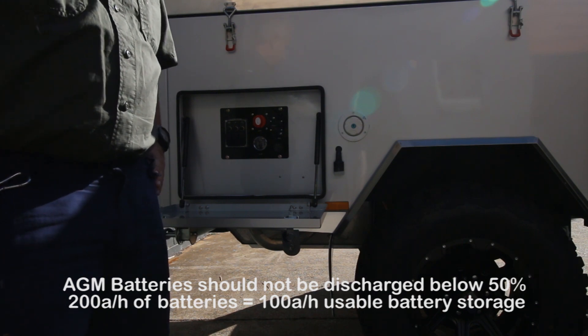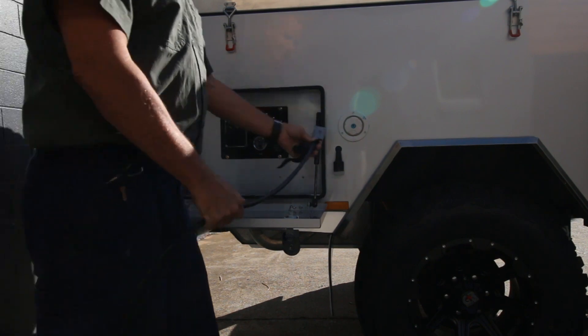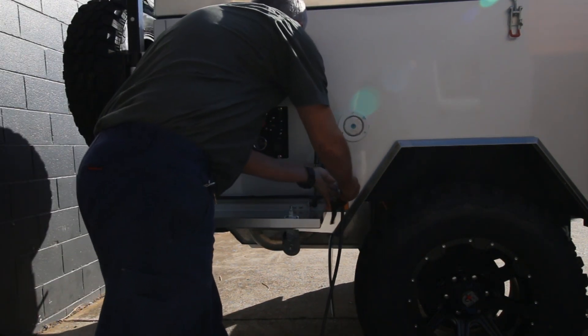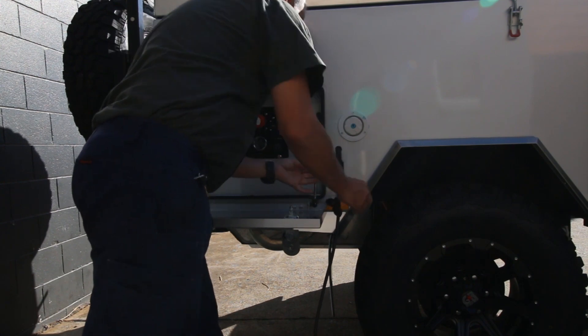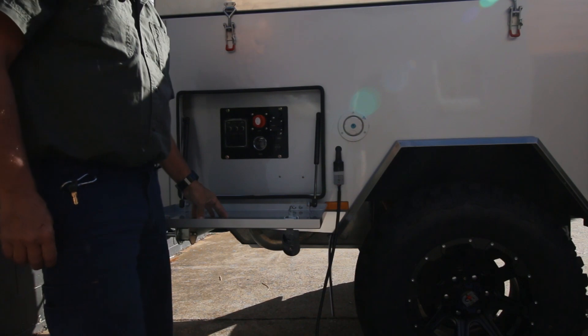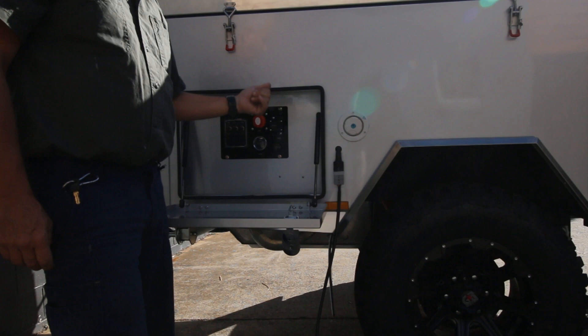If you have a solar panel, it's a different question. To use the solar panel, it's quite simple — you just plug it into the Anderson connector here. You can also plug it into the Anderson connector at the front of the camper, which is also used for charging from the car while you're driving.